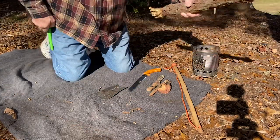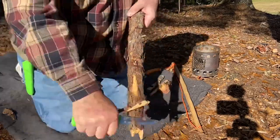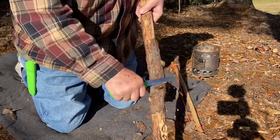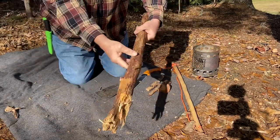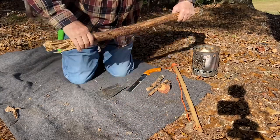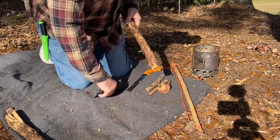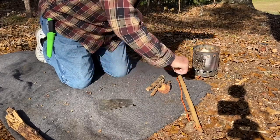We'll take that bark off. We'll find a good clear spot to start making our scrapings, which it looks like it's right in here. And we'll need a big pile of that.